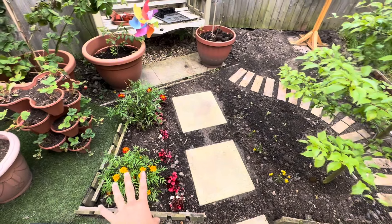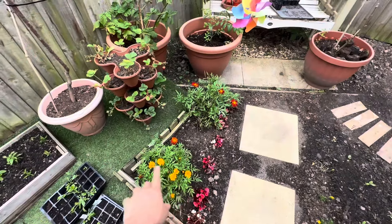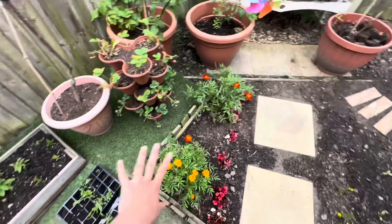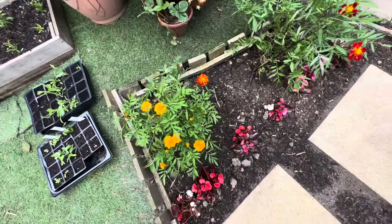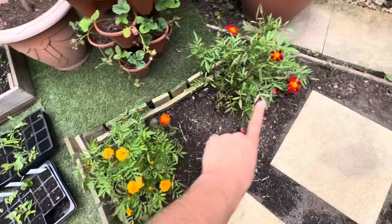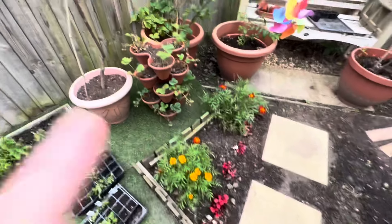There's a small border here because of the pathway, and that border is going to include different kinds of annuals every year. I'm not going to plant any perennials there because I want something different each year. This year I have some marigolds and a begonia.